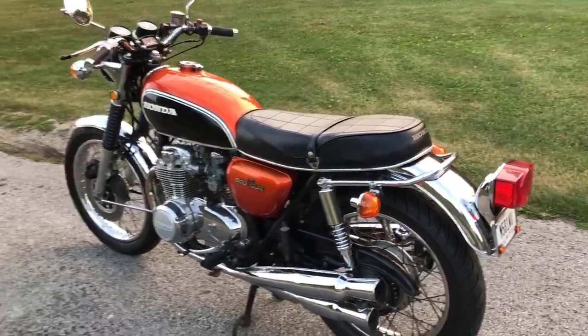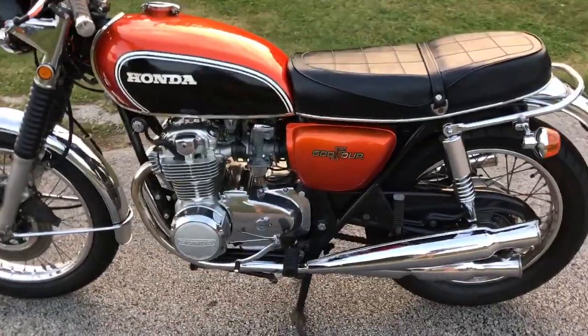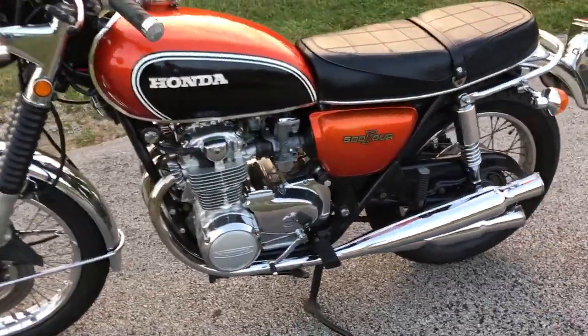So I thought I'd give you a quick rundown on the bike. Like I said, it's a '71 CB500, still got the stock exhaust on it.